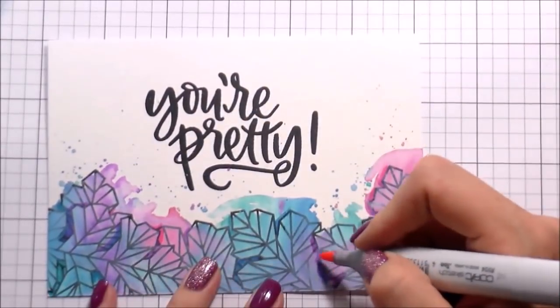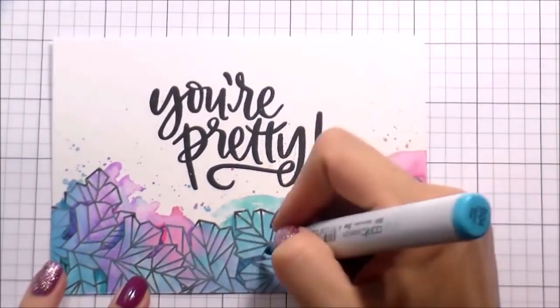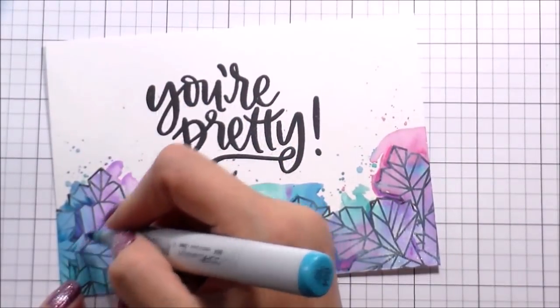So one of them says 'you're pretty... pretty kind, pretty brave' - they're just really awesome encouraging sentiments and I just love them. Plus that font - seriously, look at the script on this. Just stunning.